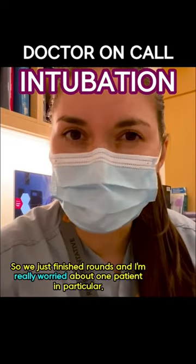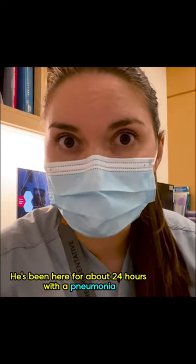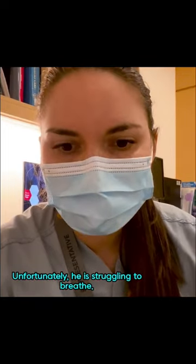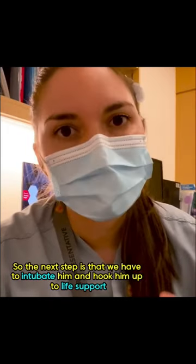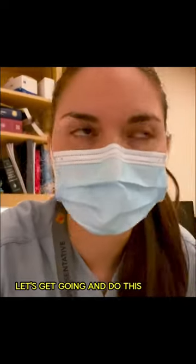We've just finished rounds and I'm really worried about one patient in particular. He's been here for about 24 hours with a pneumonia, but he continues to require more and more oxygen, and now he's on the highest level of oxygen. Unfortunately, he is struggling to breathe — his muscles are working so hard and he's starting to get tired. The next step is that we have to intubate him and hook him up to life support. Let's get going and do this.